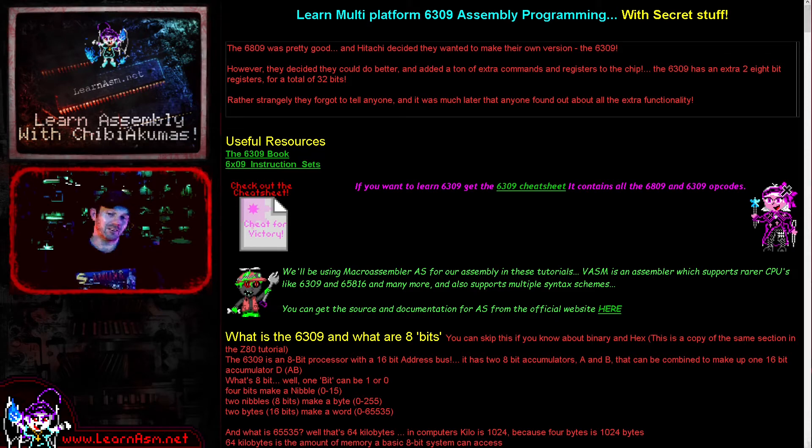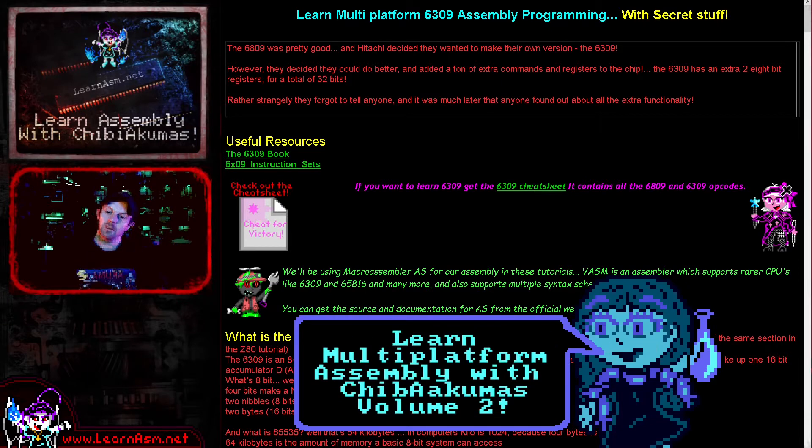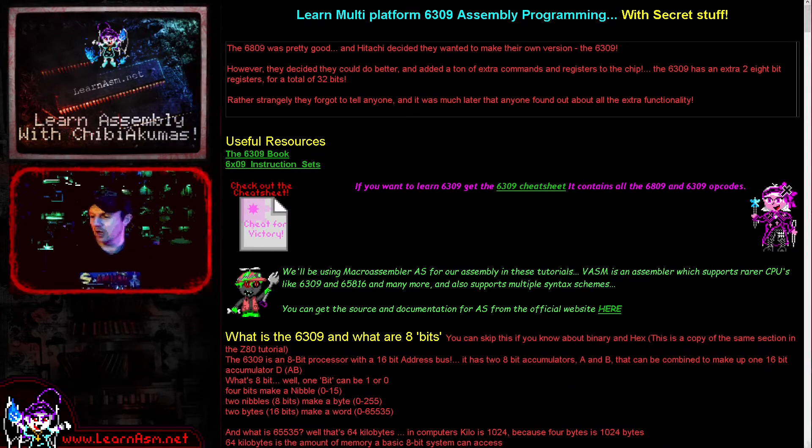I thought it'd be interesting to have a look at it and maybe imagine what could have been. Now if you're interested in 6809, you could consider buying my book. This is the first one, but the second one covers ARM, THUMB, 65816, 6809, PDP-11, and RISC-V. So you could consider doing that and supporting this content and learning more about 6809.